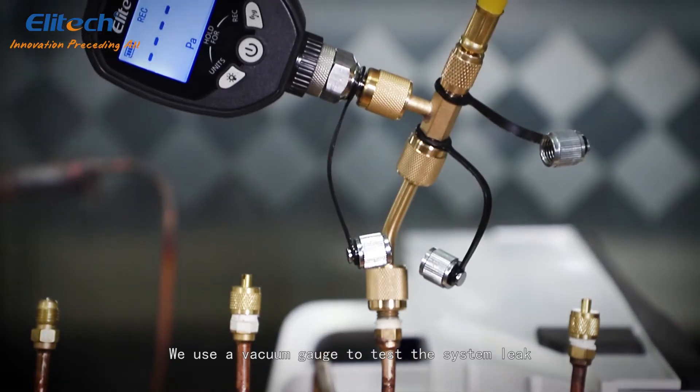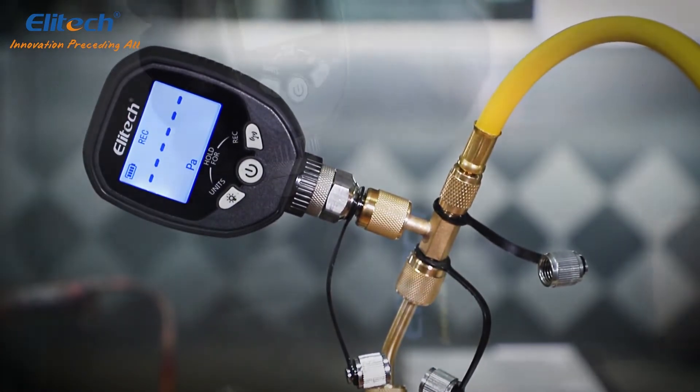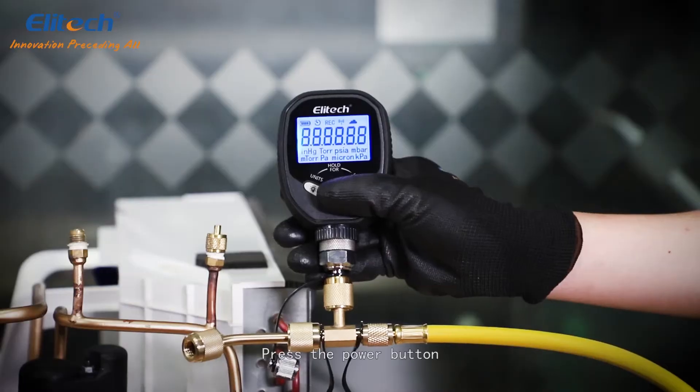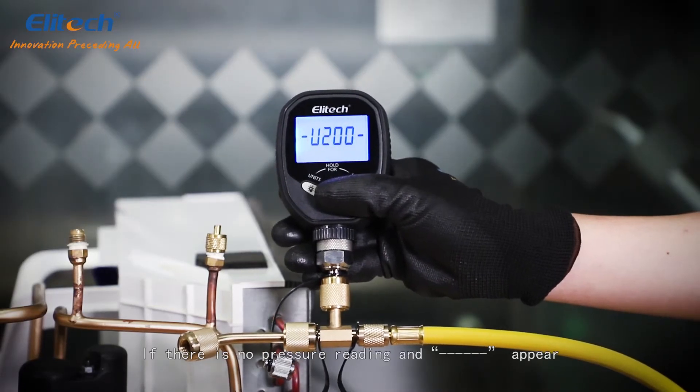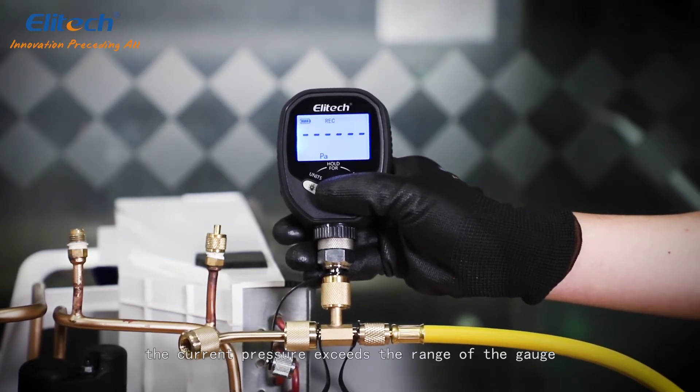We use a vacuum gauge to test the system leak and discern vacuum pump quality of the evacuation. Now install the unit with the T-connector and the bend adapter. Press the power button. If there is no pressure reading and dashes appear, then the current pressure exceeds the range of the gauge.